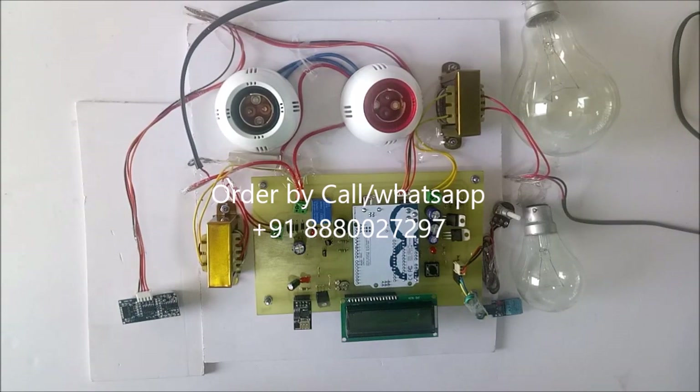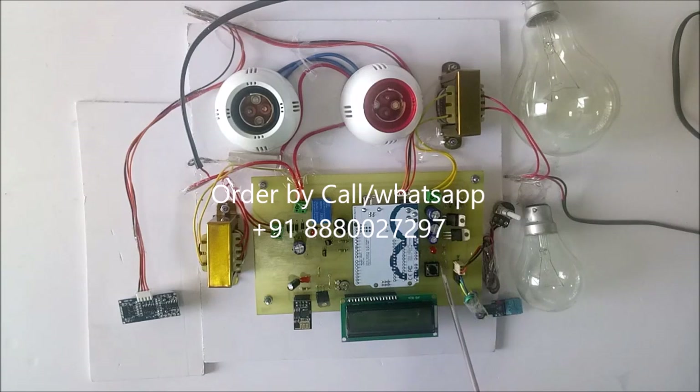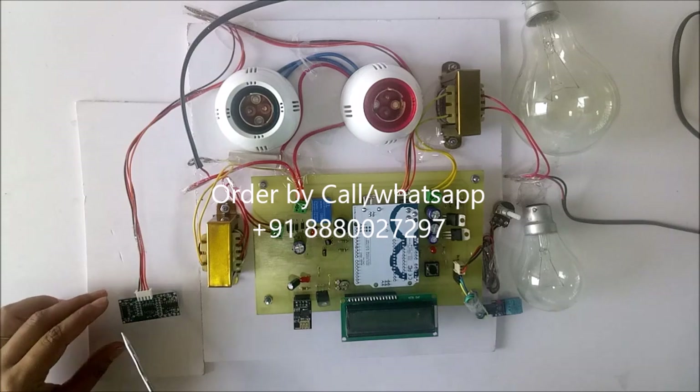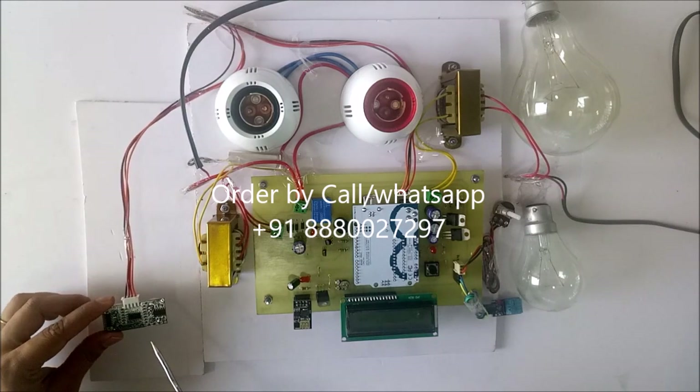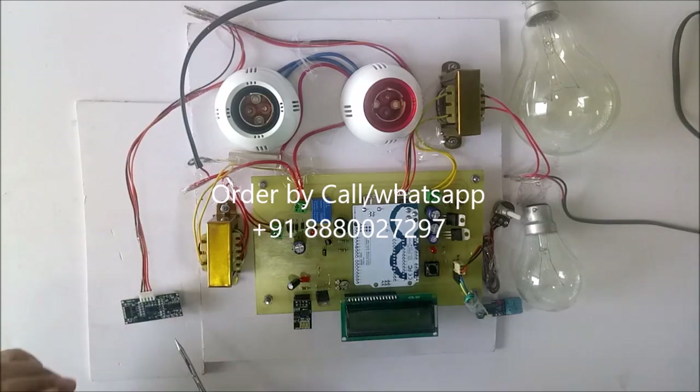First we will see the hardware part of this project: step-down transformer, voltage regulatory circuitry, mainly the Arduino board, LCD, buzzer, relay, Wi-Fi module, and here we are using an ultrasonic sensor to indicate the oil level in the transformer.